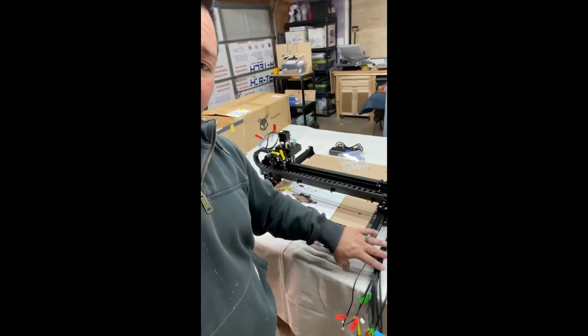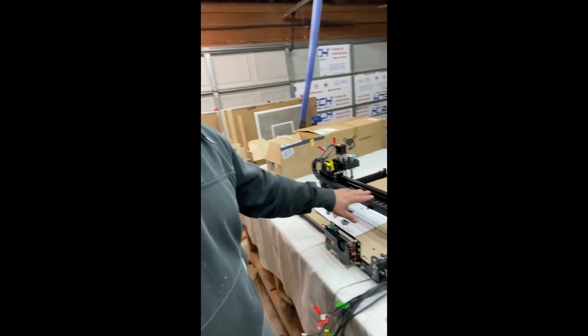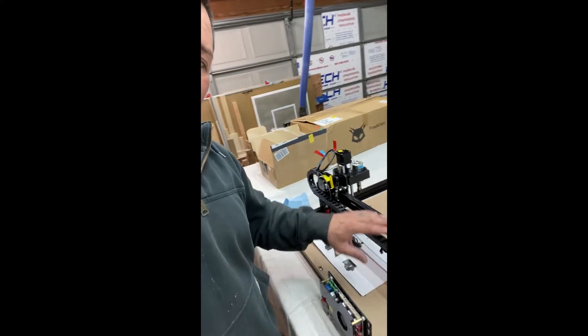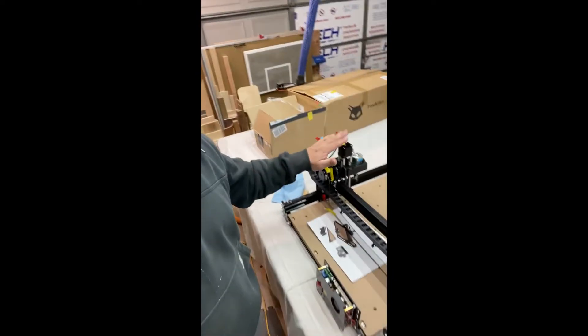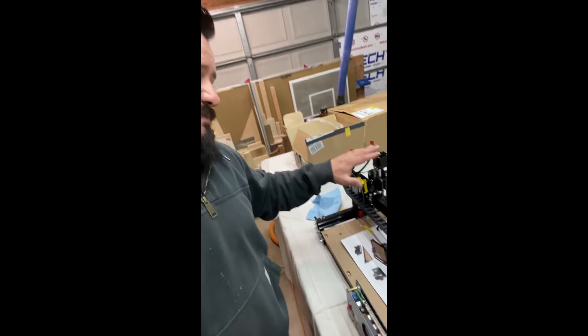It has been about an hour and eight minutes. I am almost complete — I just have the wiring left. We've got the control board in and the wire track all installed. Once everything is 100%, I'm going to take off the 60 watt spindle, toss on the 300 watt spindle, and hopefully get this thing fired up.